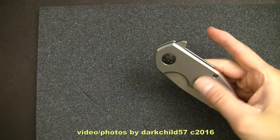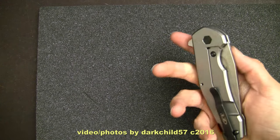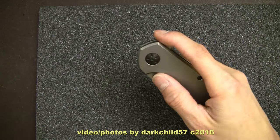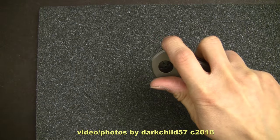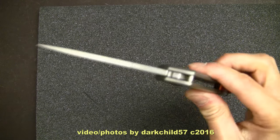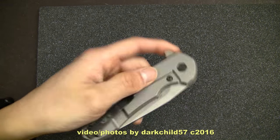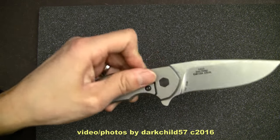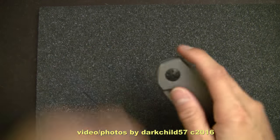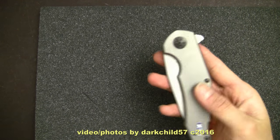Let's take a look at deployment. This thing rockets out, but you have to break that detent. The trick is you don't want to hold on to the lock bar. Instead of holding it like a traditional flipper, you want to hold it a little bit to the side — and it's a lot easier; it flies right out with authority. Very smooth. The ambidextrous opener is much easier to open with the left hand, since your fingers are not resting on the locking bar. Now that I've gotten used to opening it, it's a lot easier to deal with.